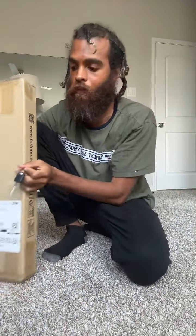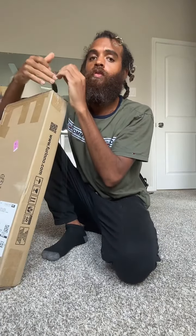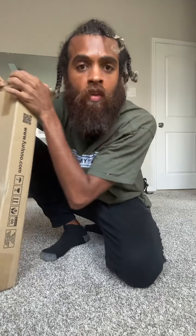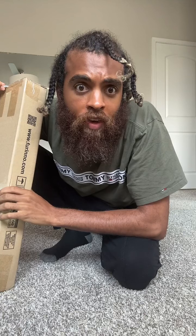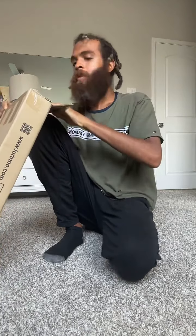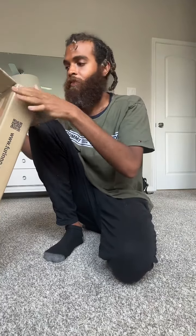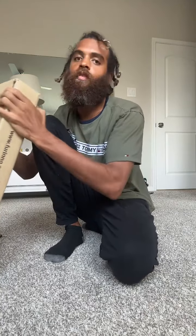Now we know what we're doing, so maybe we don't have to look at instructions. This time I'm not going to read the instructions — I'm just going to put it together because at this point I'm pretty sure I know what it is. Same company, probably the same thing. Someone says you're always eating something — I love eating. 'On the Hunt' is a good song, thank you, I love that song.